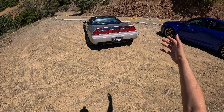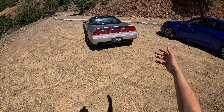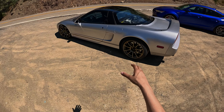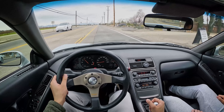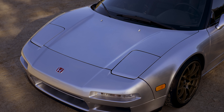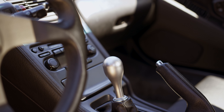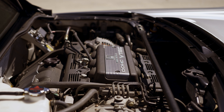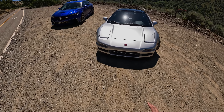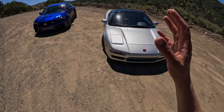Ladies and gentlemen, 1991 Acura NSX — the NA1 generation — owned by my buddy Fenton Sun from the Zygreen YouTube channel. This car has been on the channel a few times before, but today what we're testing is the JDM short gear kit. Second through fourth gears are shortened, changing the final drive from 4.235 versus the stock 4.062 — about a 5% shorter ratio across all gears.